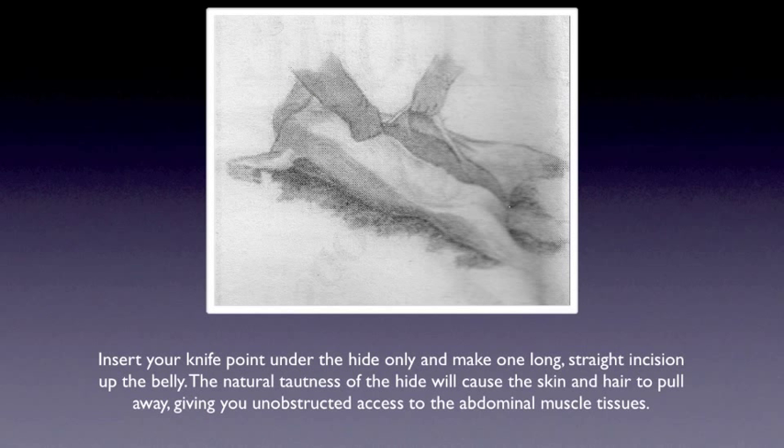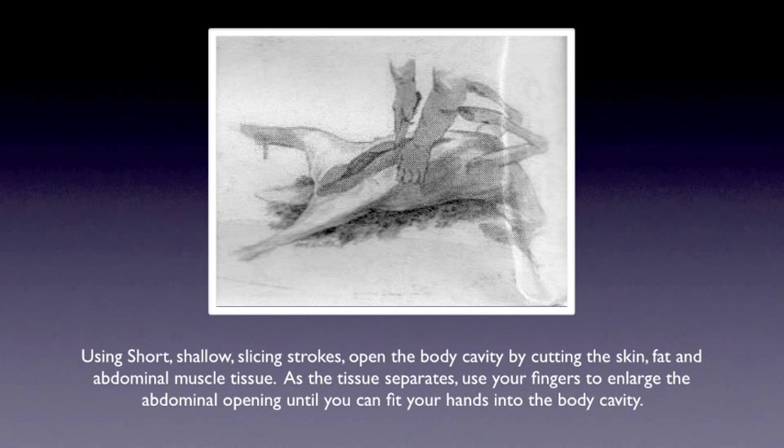Insert your knife point under the hide only and make one long straight incision up the belly. The natural tautness of the hide will cause the skin and hair to pull away, giving you unobstructed access to the abdominal muscle tissues. Using short shallow slicing strokes, open the body cavity by cutting the skin, fat, and abdominal muscle tissue. As the tissue separates, use your fingers to enlarge the abdominal opening until you can fit your hands into the body cavity.